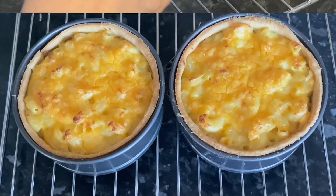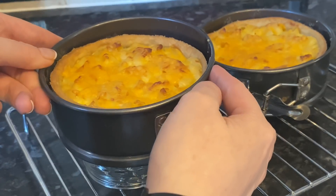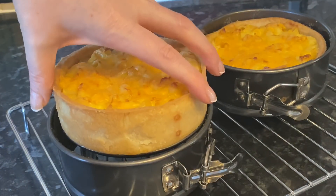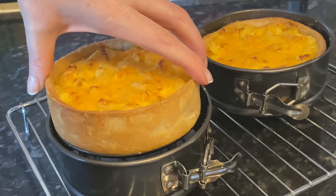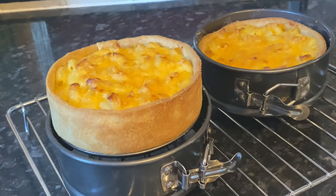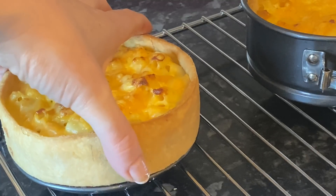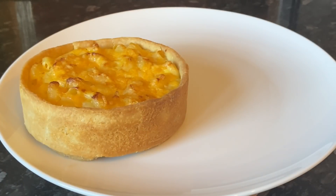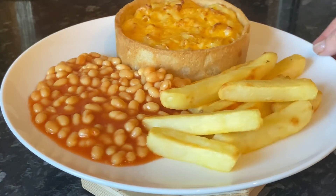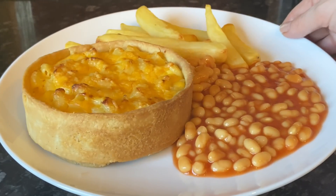Let these cool for a good five minutes before you try and get them out of the tin, or you will burn your fingers off — these are red hot. Because I'm using springform loose-bottom pans, I had to open mine this way. Mine are still really hot, so I was being extra careful in case it crumbled into a million bits. But there we are — perfect. And the pastry's still got a nice bit of give in it as well; it's not going to break your teeth.